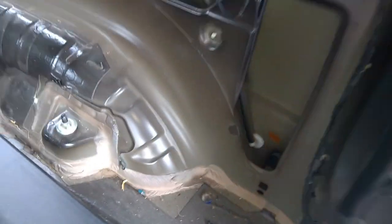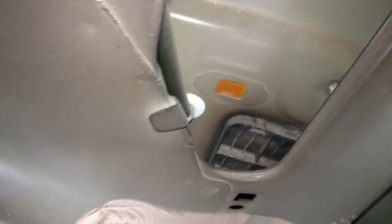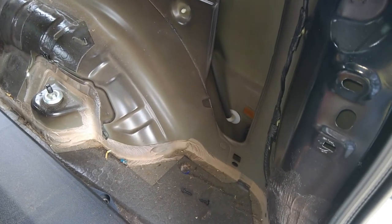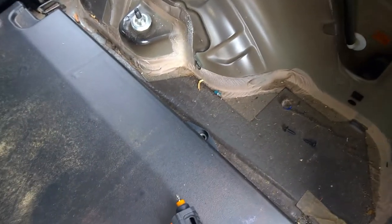I went ahead and tore off the entire hatch area trunk panel. I found a vent where I can run these wires through to the outside and up through there — that's a lot better than trying to run them under the insulation. That's where I'm going to put my relay; there's plenty of room to stick it down in there.